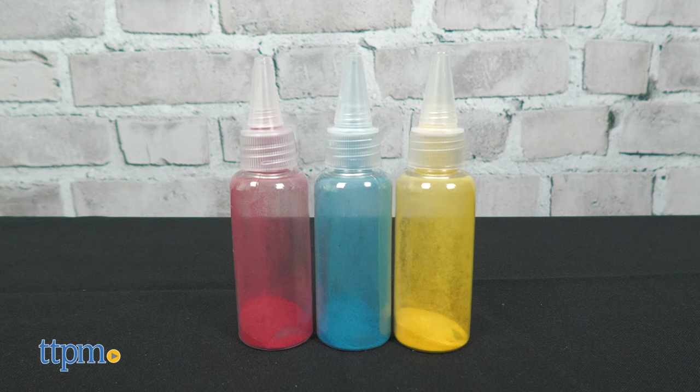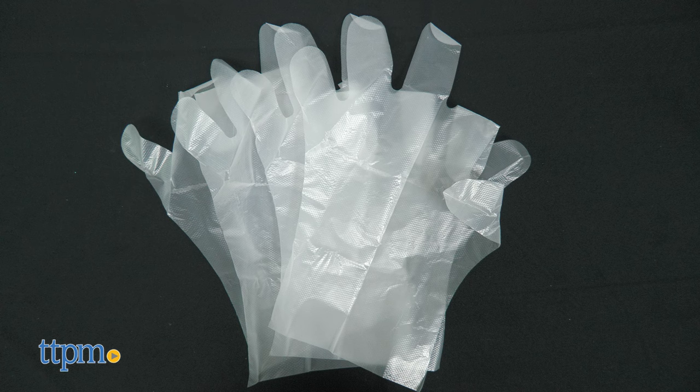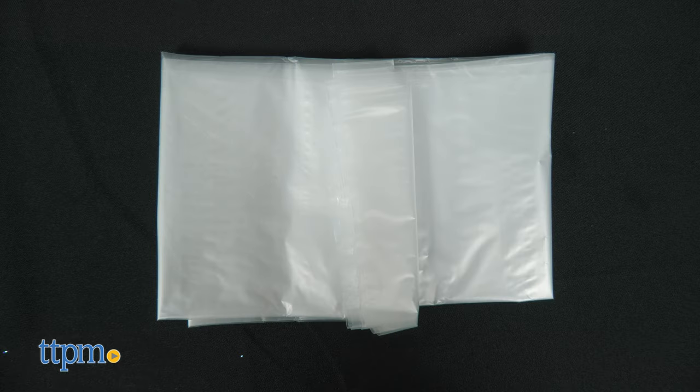To tie-dye, you'll get three easy squeeze bottles of primary colors — red, yellow, and blue — an empty bottle, three additional dye packets, two pairs of disposable gloves, 20 rubber bands, and a tablecloth.